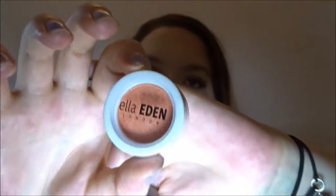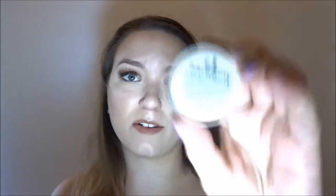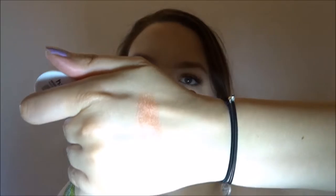Next thing I'm seeing here is an eyeshadow. Let's go ahead and pop this open. This is Ella Eden London, in maybe the shade Harmony — I can't really tell. This is really secure; they don't want you getting in this. It doesn't smell like anything. It's not that soft. That is very pretty, though.